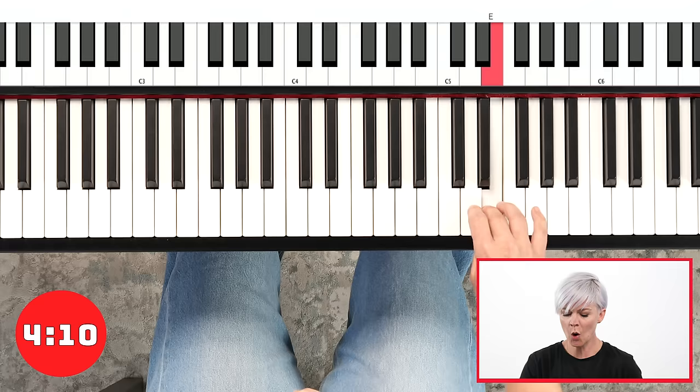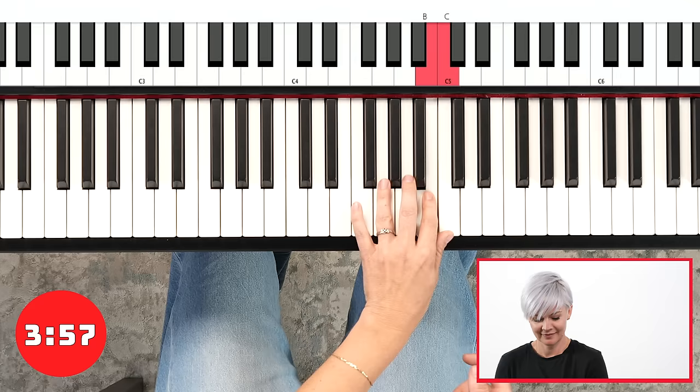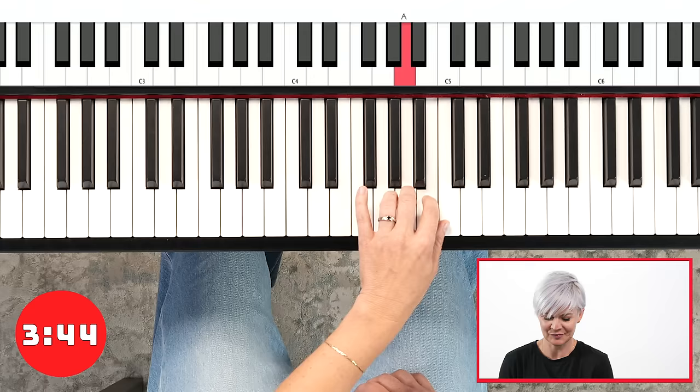Left hand's turn. C, D, E, F, G, A, B — see, four is on the D now. Tuck, and the four plays the D, and then you tuck again. So once the four finds its sort of home base note, it repeats playing on that every single time. And that's how you can kind of remember when and where to do those thumb tucks and flyovers.